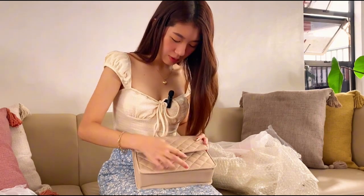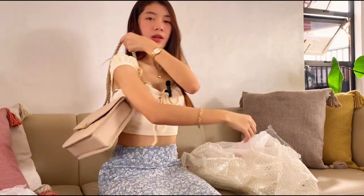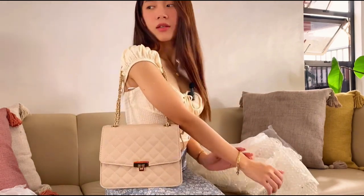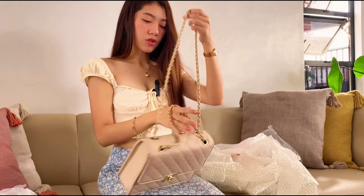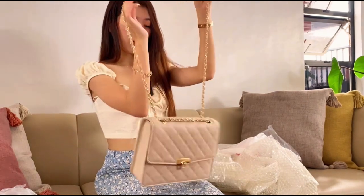It's so pretty — let me try this on. This is the strap, this is how it looks on me. I love it so much! And also, if you want it to be a body bag you can pull the other strap, and if you want it to be a sling bag you can do it like this.